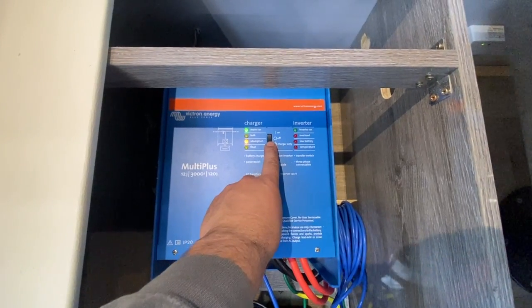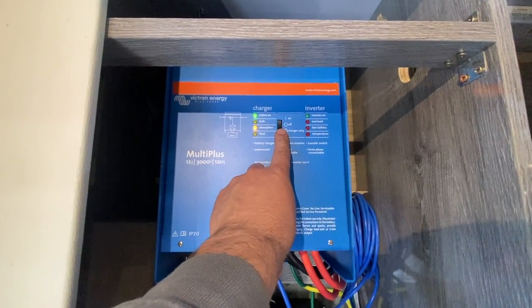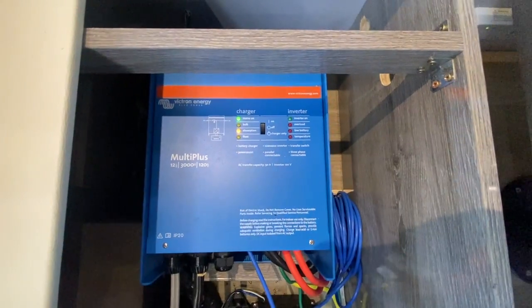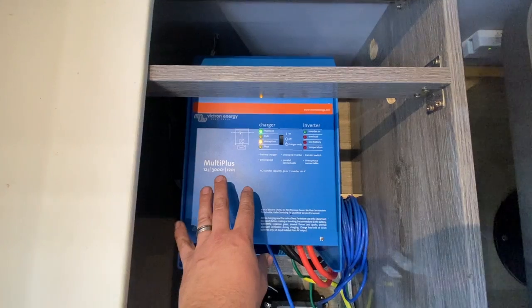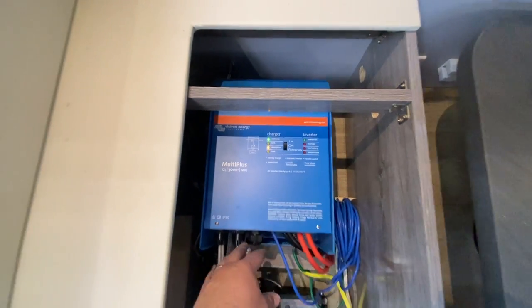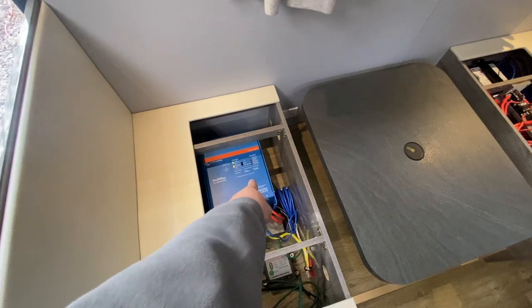This rocker switch here is how you can manually turn it on or off, or put it in charge-only mode. Currently it's rocked up so that's on. If we unplug from shore power, it will automatically switch over and provide power through the rest of the trailer, and the inverter light will then come on.